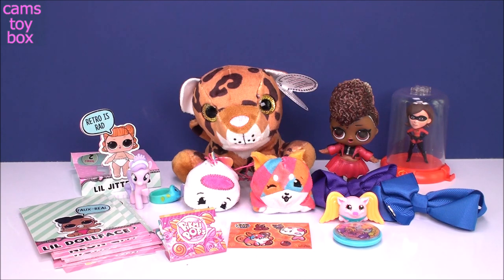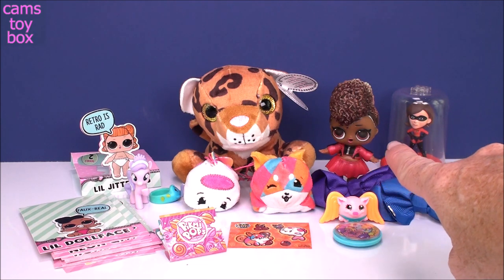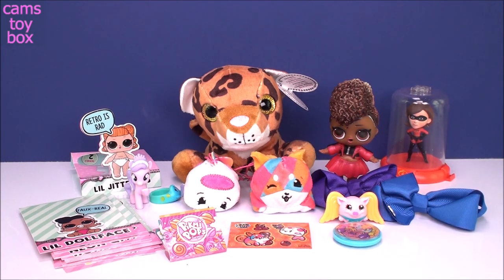We got a lot of great toys in this video, guys. I hope you really enjoyed it. If you did, give a big thumbs up and leave me a comment — let me know which one was your favorite today. Mine definitely was the Underwraps LOL, our little Thriller girl — she is so stinking cool. Thanks so much for watching. Be sure to come back and don't forget to subscribe to see lots more toys and surprises every single day here on Cam's Toy Box. I'll see you guys real soon. Bye!